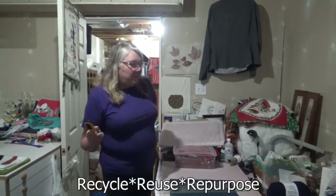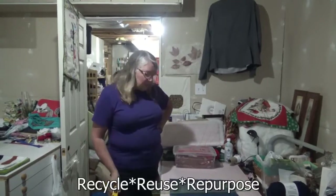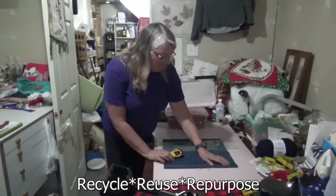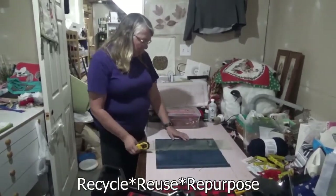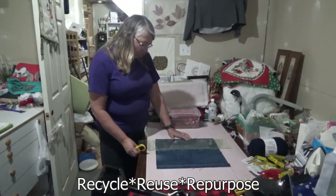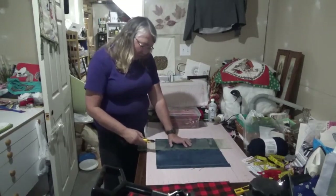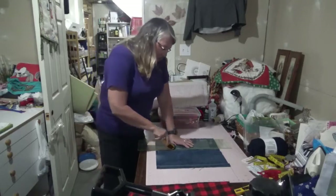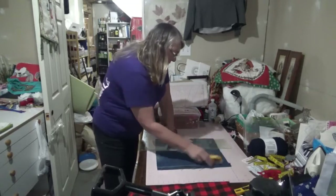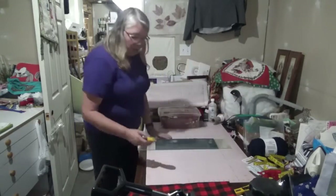One of my life mottos is Recycle, Reuse, Repurpose. So right now we are using some denim material — an old pair of jeans that I cut. We're going to make an 18-inch pillow... actually a 16-inch pillow. This one's for my sister-in-law. She loves the little red truck.